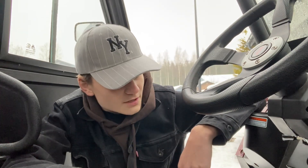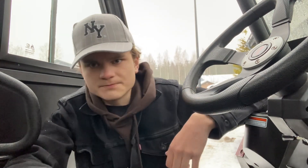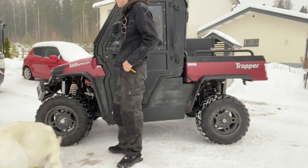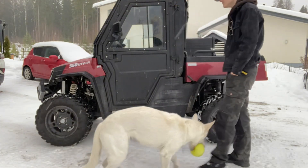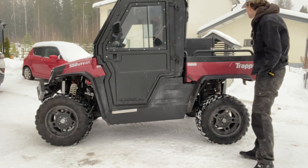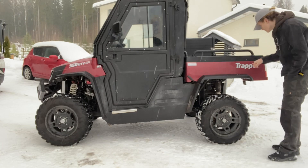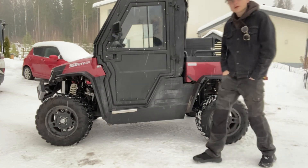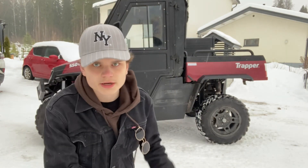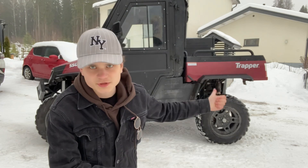The only thing I can think of that hasn't held up would probably be the stickers on the outside. Here you can see one which says Trapper, and one which says 550 cubic engine UTV and stuff like that. On this side it's pretty good, but if you look on the other side, you can see that the sticker has completely started to rip up, and this one is also starting to go. I don't get why they decided to put stickers on this — it would make more sense to actually print that onto there instead.